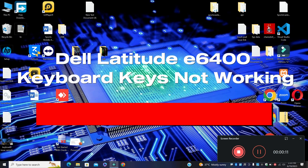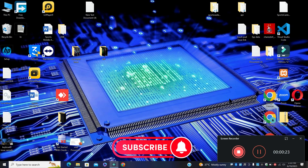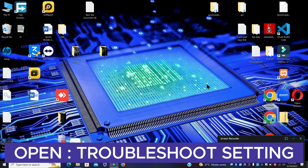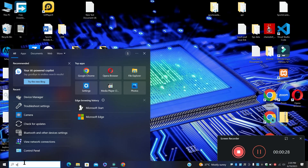Welcome back with another video tutorial. In this video, I will show you about Dell Latitude E6400 keyboard keys not working. So if we are facing the keyboard keys related problem in Dell Latitude E6400, I will show you how to fix it. Before I start, if you are new here, don't forget to subscribe and press the bell icon. Let's watch the video and learn it.